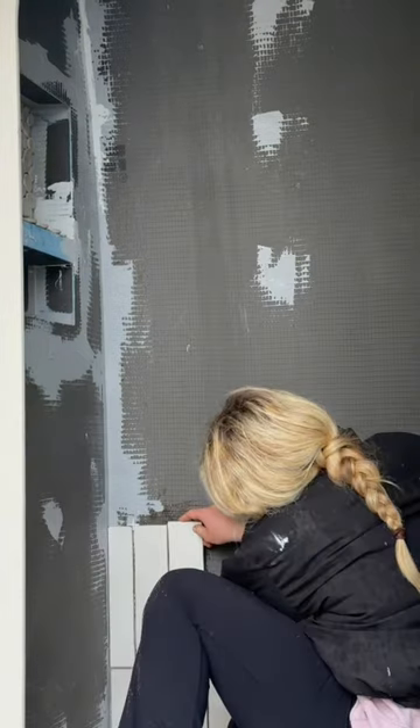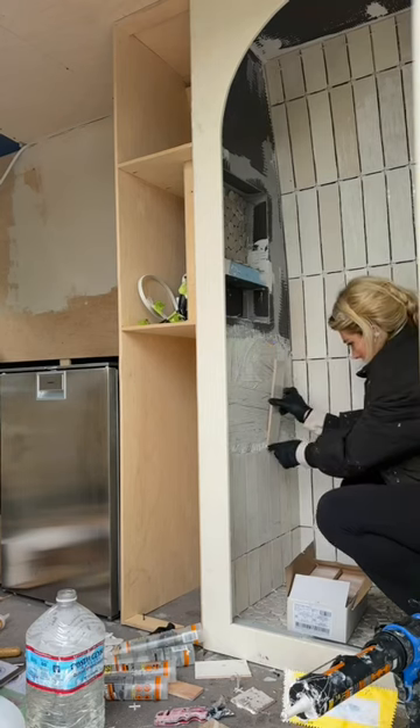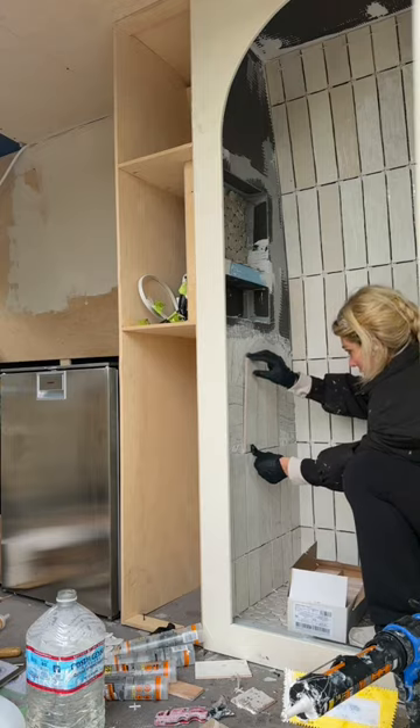After I laid the flooring, I started cutting the wall tiles and I was off to the races. These are lightweight ceramic tiles imported from Spain.